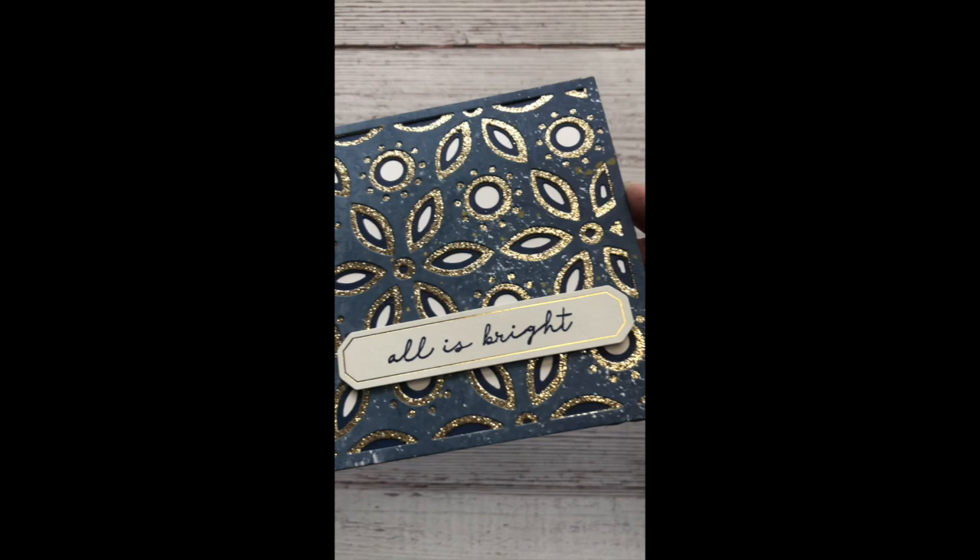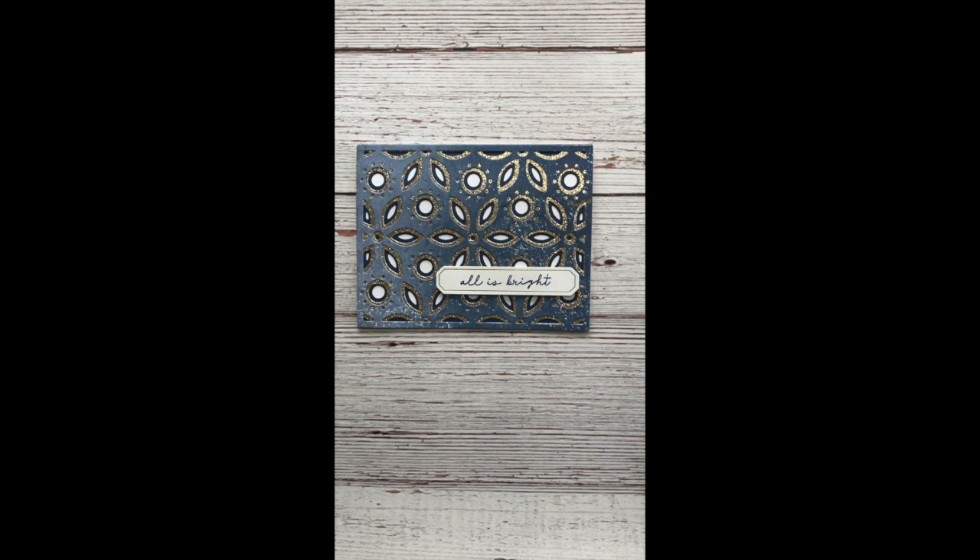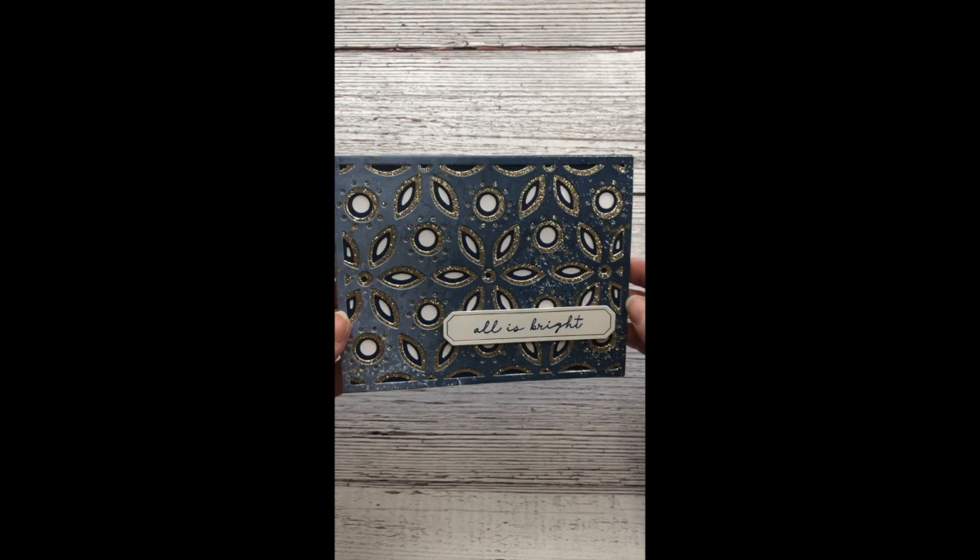And there you go. I thought 'All is Bright' was a nice sentiment for that. You could have stamped 'Merry Christmas' on it if you wanted to, but I thought that sentiment matched the card very well. Look how beautiful it is — I think this is my favorite card I have ever created. It is that gorgeous in person.